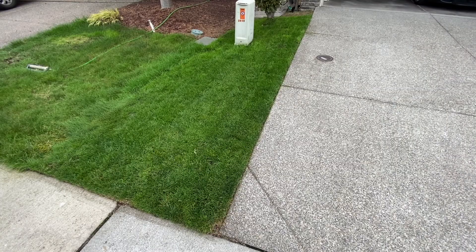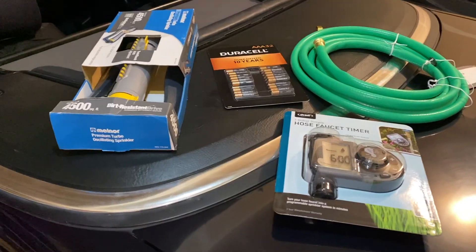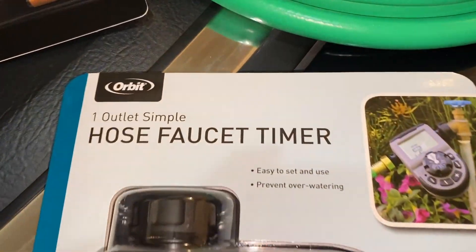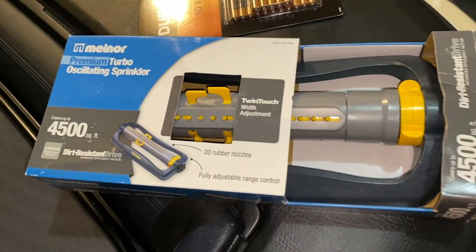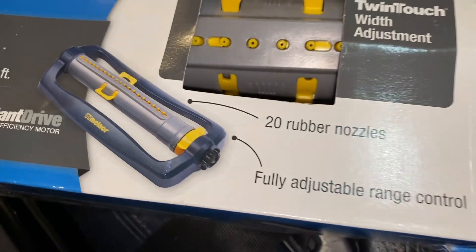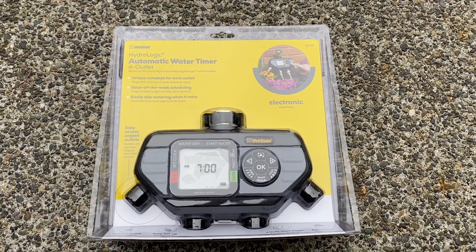The only section I have left is this small side — about 25 to 89 square feet, just that little side strip. I did buy a little setup for that which I'll cover in another video. I just wanted to get all this set up tonight.